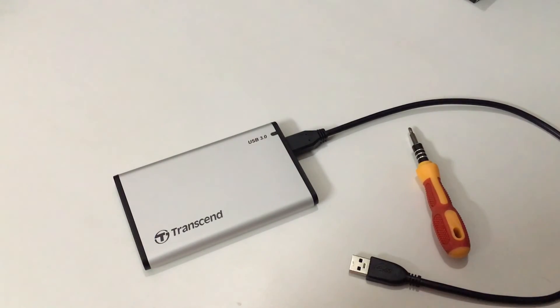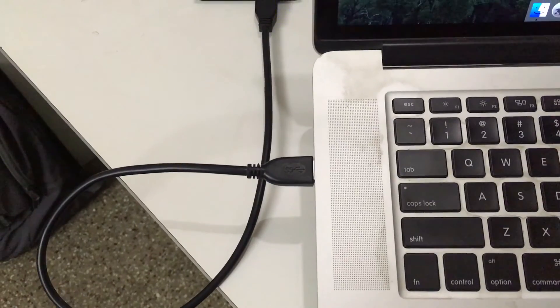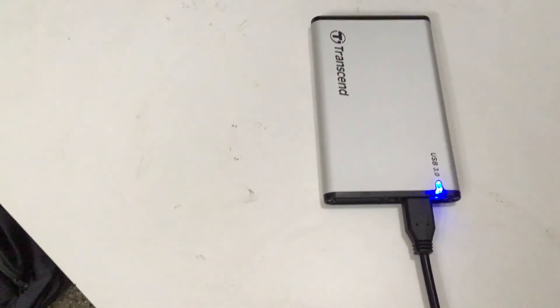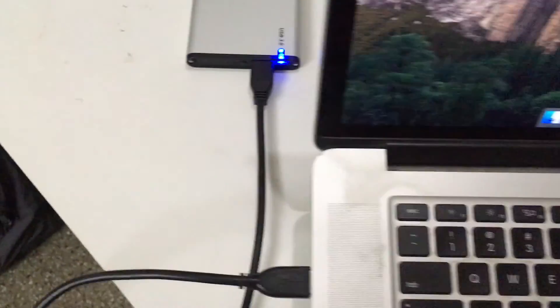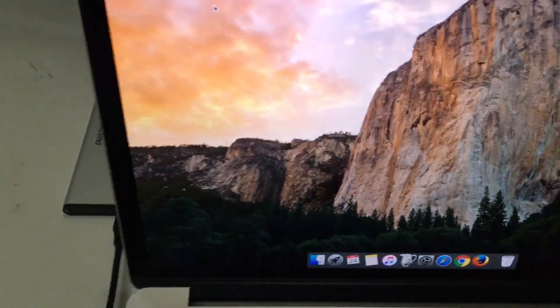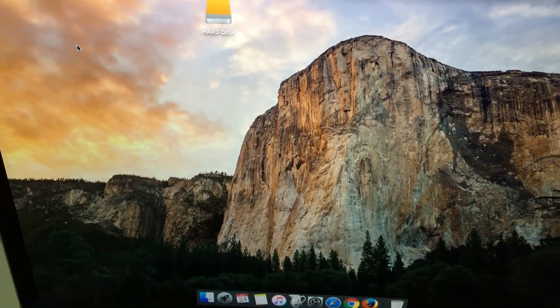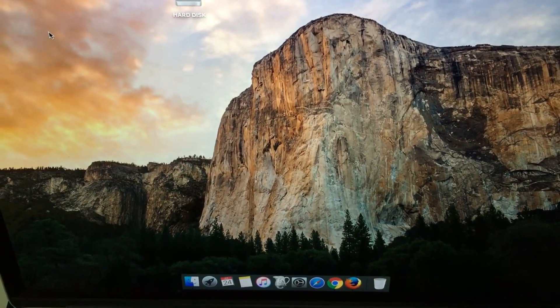I have already booted my Mac system — let me bring it close for you. I have connected my SATA hard disk to one of the Mac ports, you can see it blinking continuously, and the hard disk is shown in the monitor. That's it — thanks for watching the video, please subscribe to my channel.